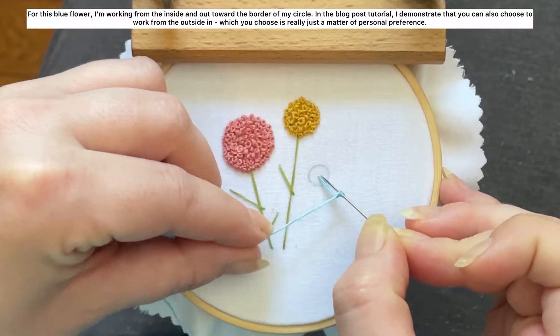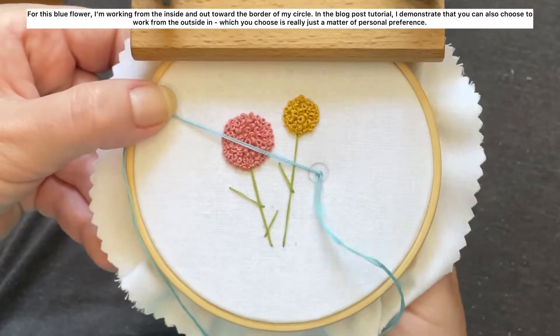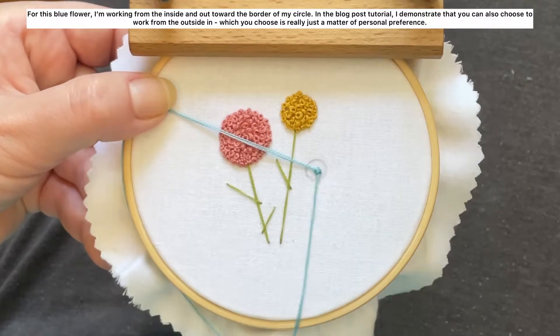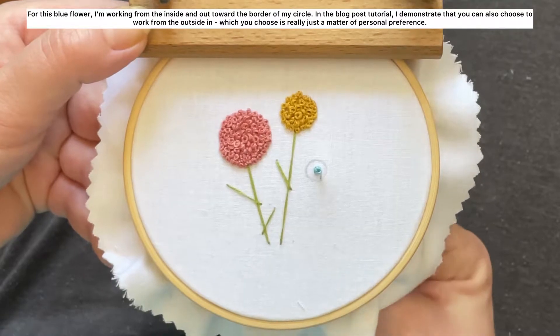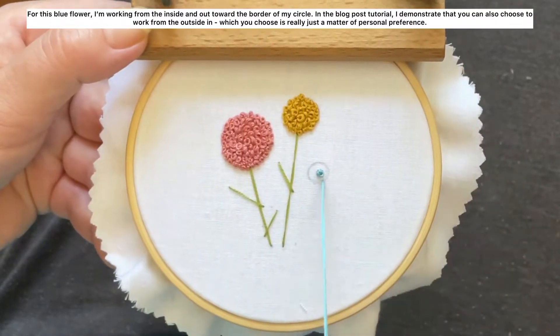For this blue flower I'm working from the inside out toward the border of my circle. In the blog post tutorial I demonstrate that you can also choose to work from the outside in. What you choose is really just a matter of personal preference.